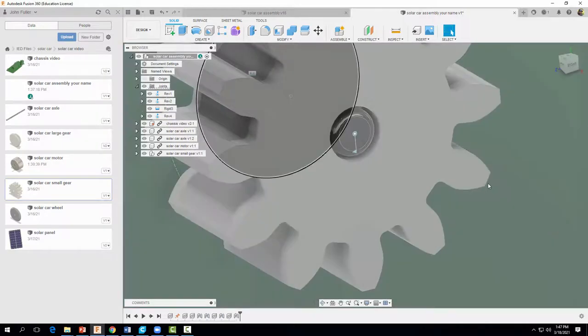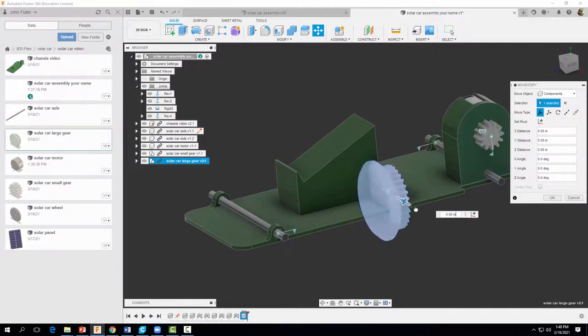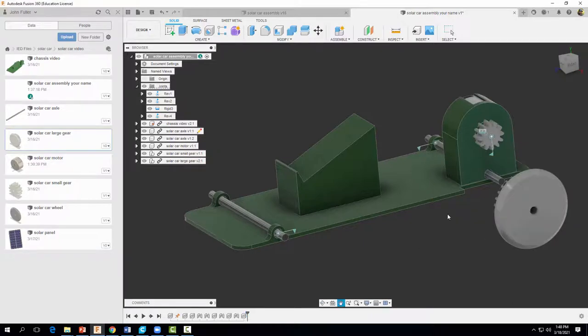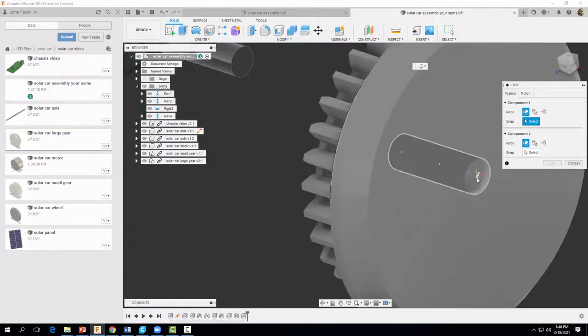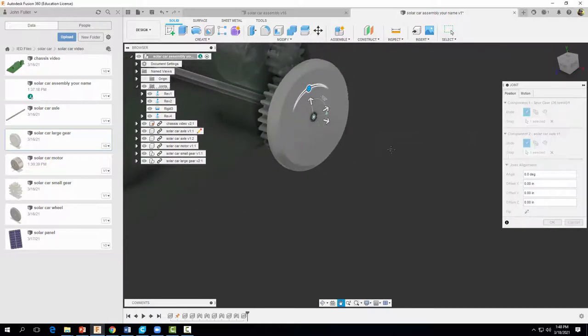Now let's repeat this process for our larger gear. Keep in mind that our larger gear is also attached to our wheel, so we're doing both a wheel and a gear at the same time. I'll insert it into current design, get it in a good location, and select OK. We're going to do another Revolute joint on that axis — come up to Assemble, select Joint, select Revolute, and line up the center portions. That's looking pretty good.